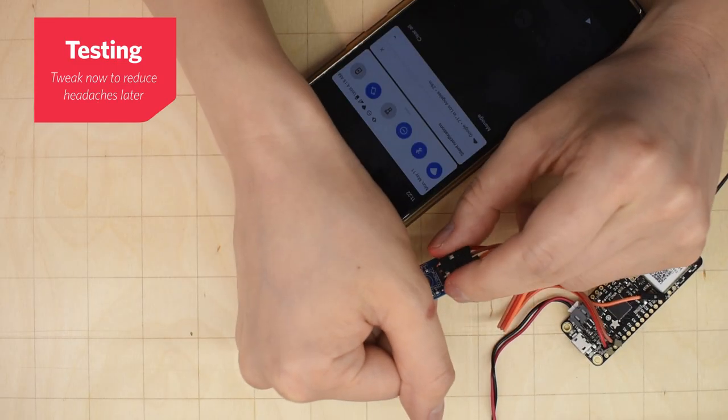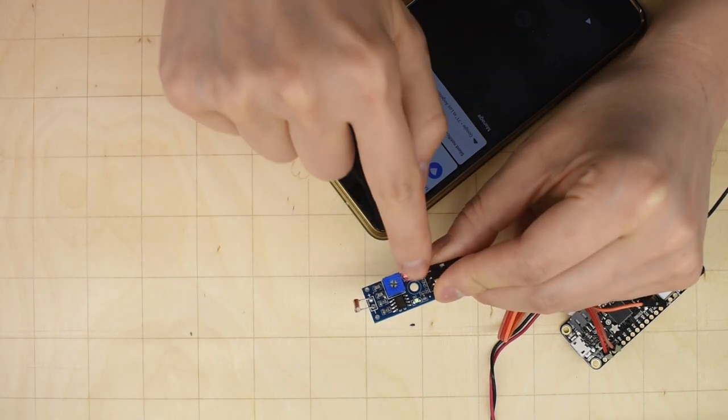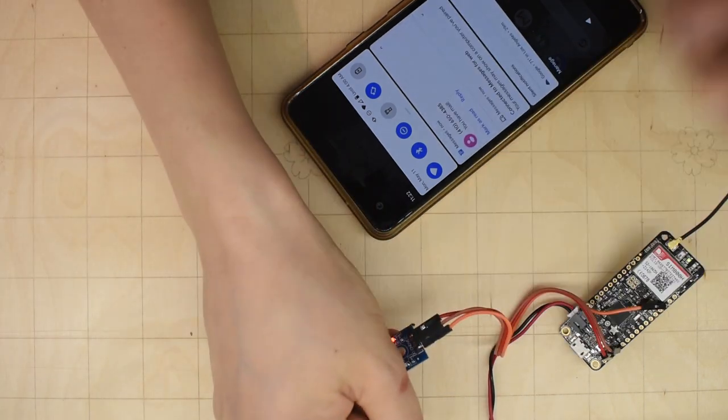You can see that I'm covering the light sensor here. Right here, if I uncover it, the D0 turns on — that means it's seeing the light and it says I have mail. So this works pretty well, but I don't know about you — if I opened a mailbox and I saw this inside, I might be kind of scared. So we've got to put this in something so that it looks somewhat less scary.